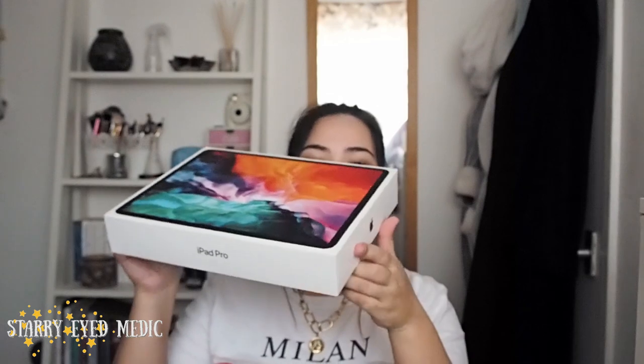It is big. Look at it compared to the size of my face. I think this is just about the size of an A4 sheet of paper. Let's get to opening the box.